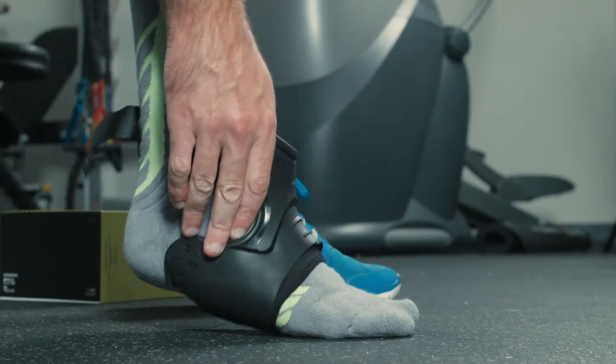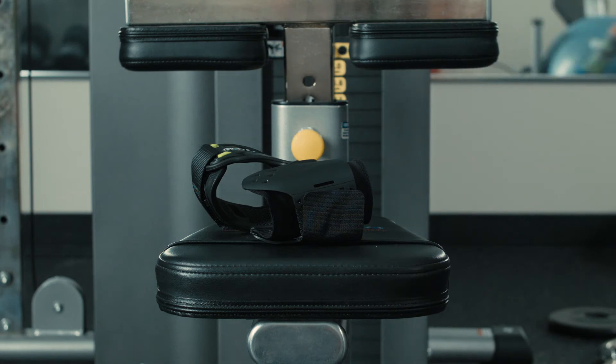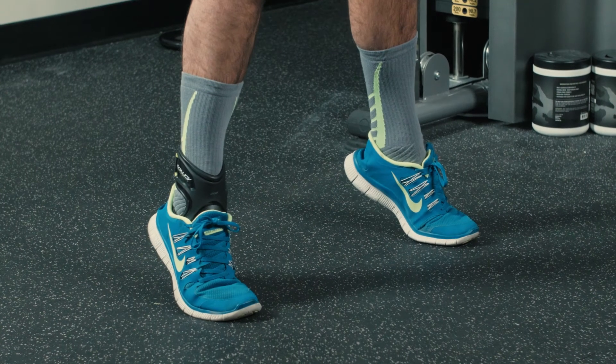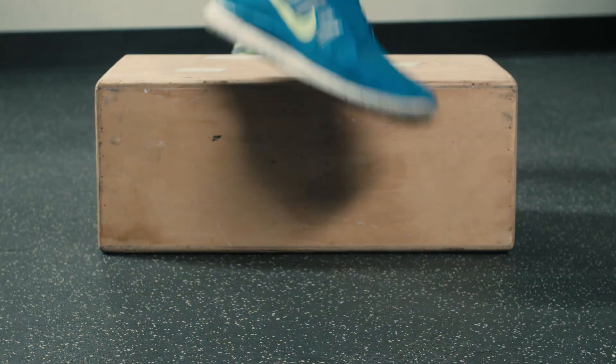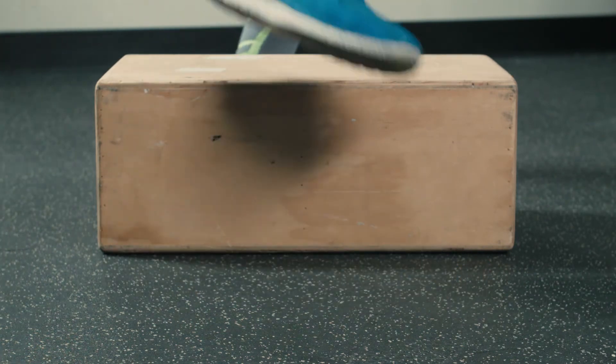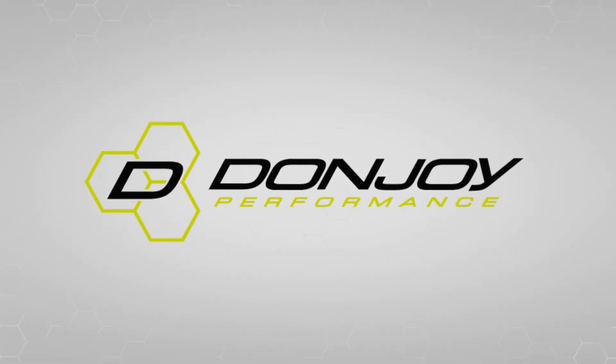To clean the brace, we recommend you rinse it with clean water and let it air dry. The Pod ankle offers lightweight yet maximum support and comfort to help you keep in motion. For any questions, you can contact DonJoy Performance's customer service. Thank you for trusting your sports medicine needs to DonJoy.